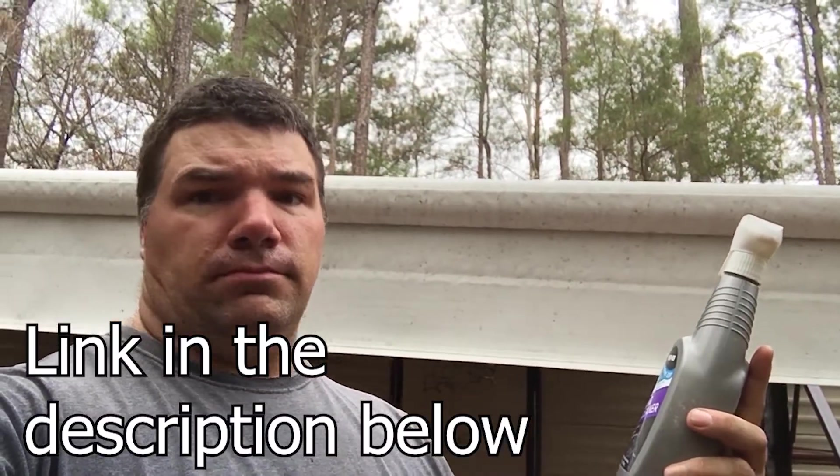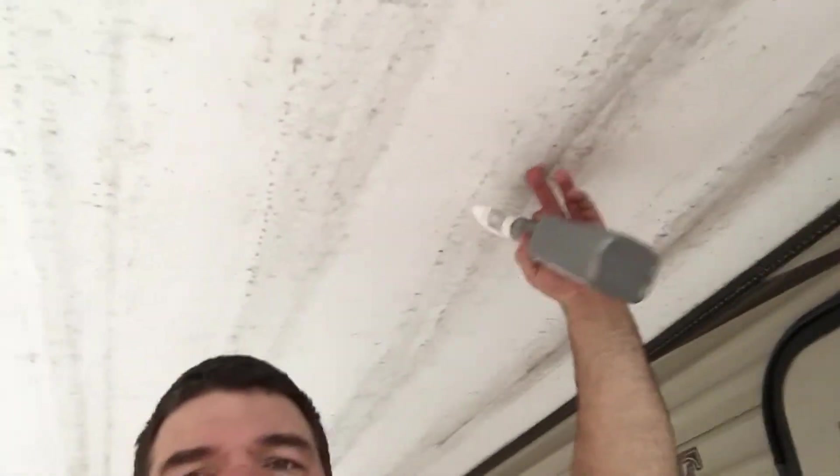I got it from Thetford at an RV dealer. It says spray it on, roll up the awning, wait 30 minutes, then come back and unroll it and scrub any stubborn stains, then rinse it off. The lady at the dealership said it works really well - roll it up after you spray it, then as you unroll it scrub a little area at a time, spray it with water, unroll a little more, and so on until you get it down and clean. I kind of have my reservations if it'll work on stains like this, so we'll find out.